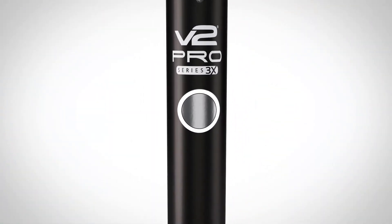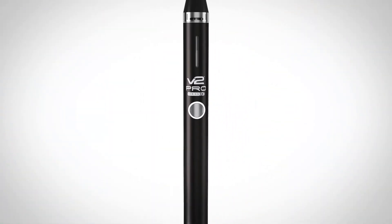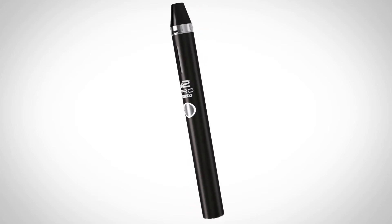Introducing V2 Pro Series 3X. Lighter, stronger, more advanced.